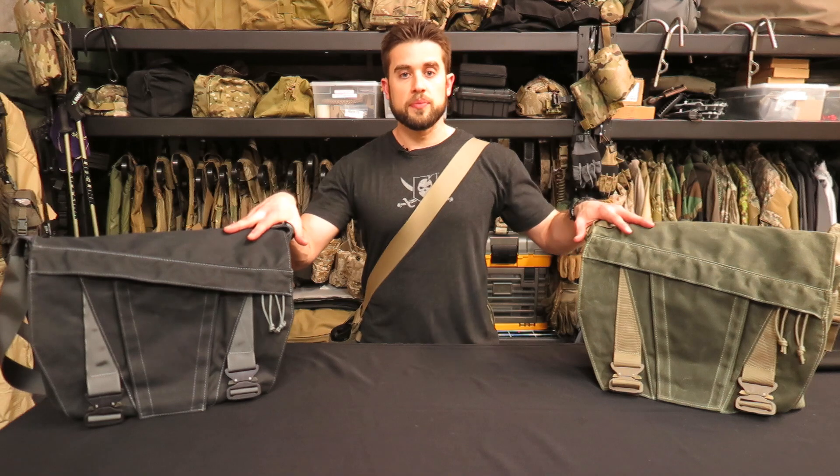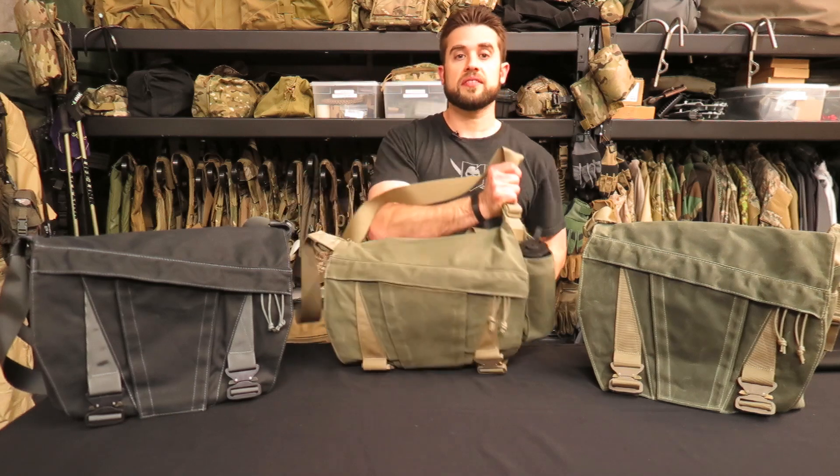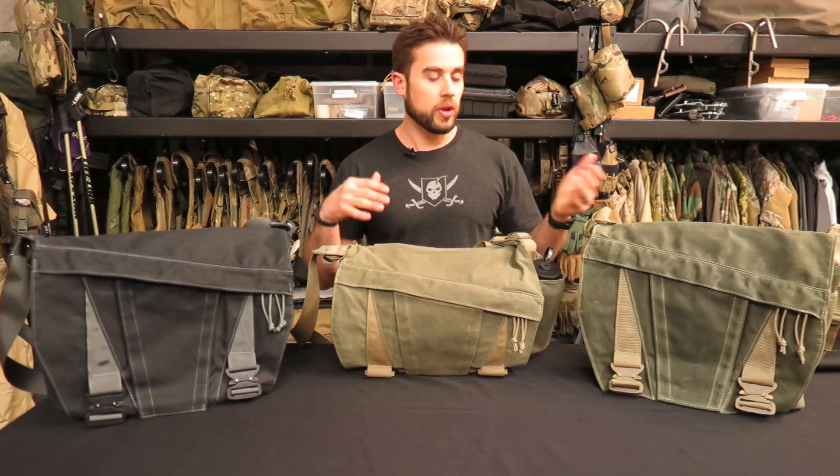Hey guys, I am proud to introduce today the newly developed discrete messenger bag from ITS Tactical. Today I wanted to walk you through my bag that I have been carrying for the last eight months, in hopes that it'll really give you a good idea of the way that I carry and the way that we have integrated the different features we have in the bag.